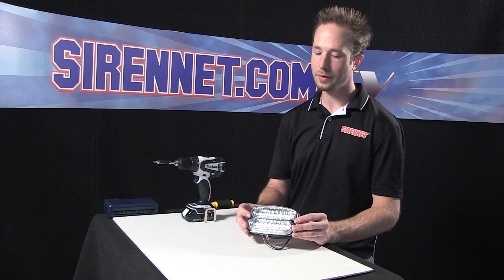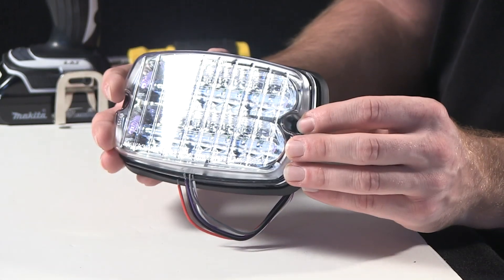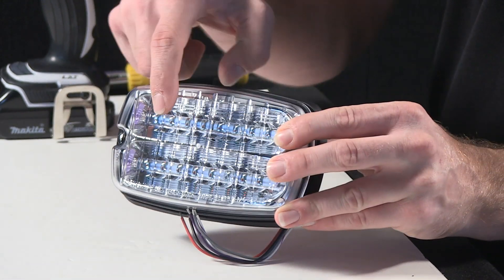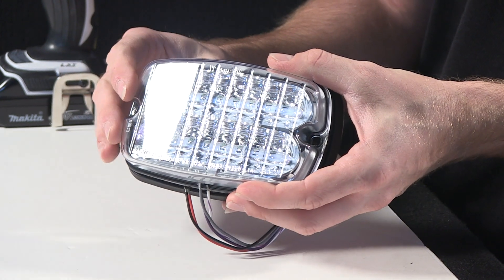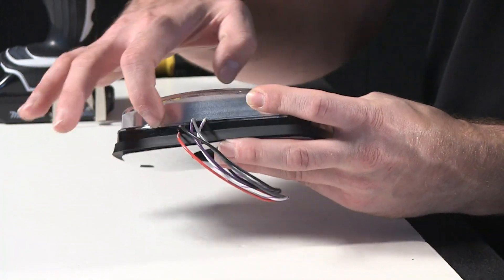I have here one of Whelan Engineering's M-series of LED light heads. This happens to be known as the M6. I'm going to give you a bit of an inside look as to what's going on behind the front polycarbonate lens and how the diodes are actually working inside this housing.